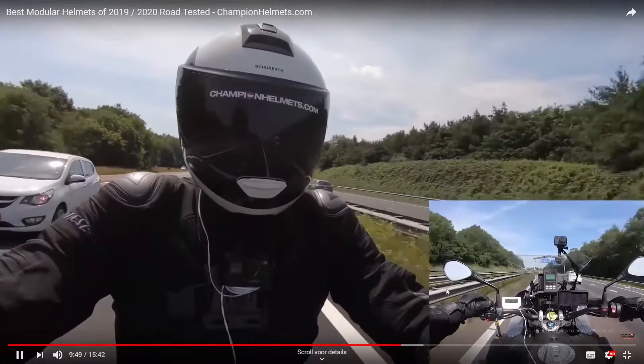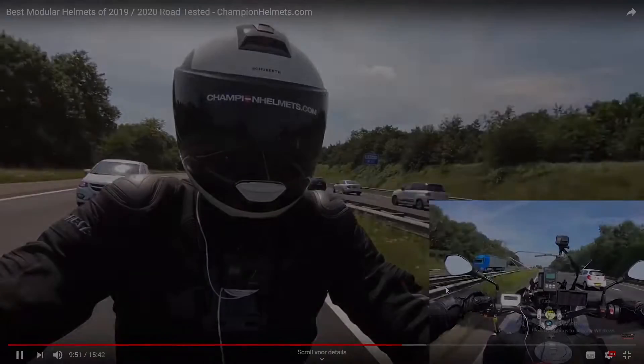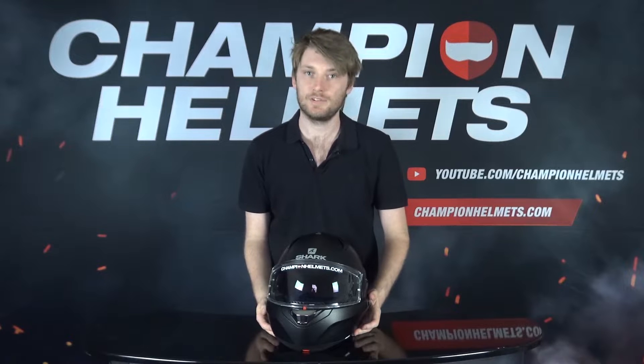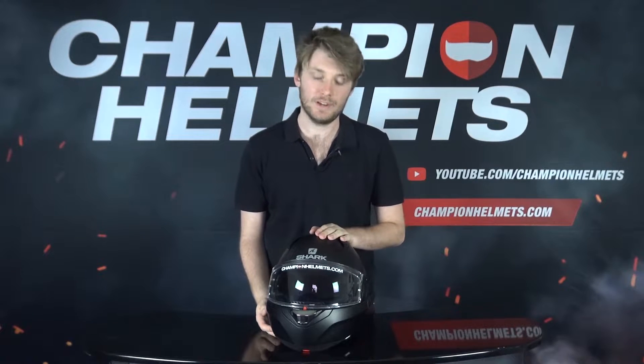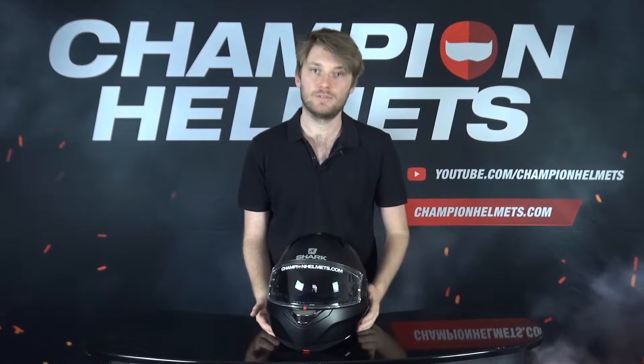You get all the facts on them as well, and the Shark is in that list too. For details and specs on the Shark EVO 1.2: this helmet has a recommended retail price of 400 euros, and it comes with a polycarbonate shell available in two different shell sizes.